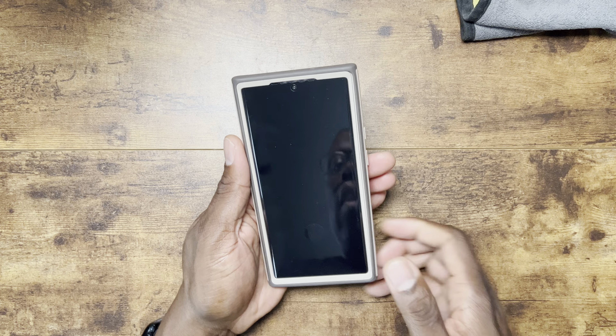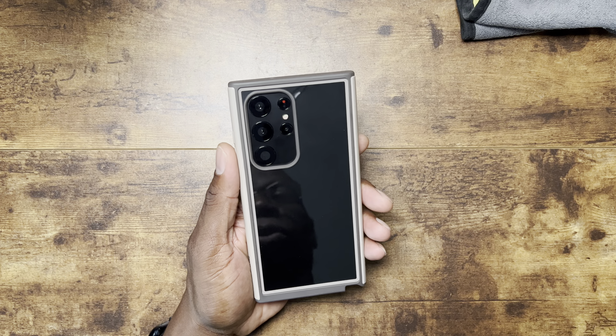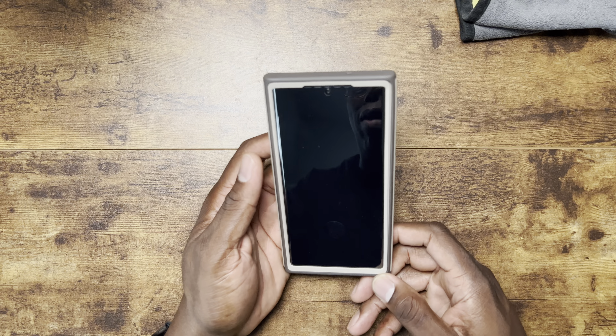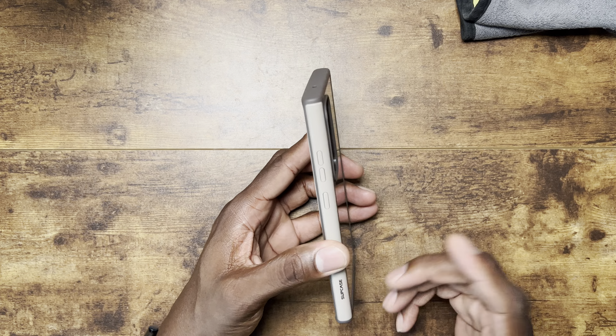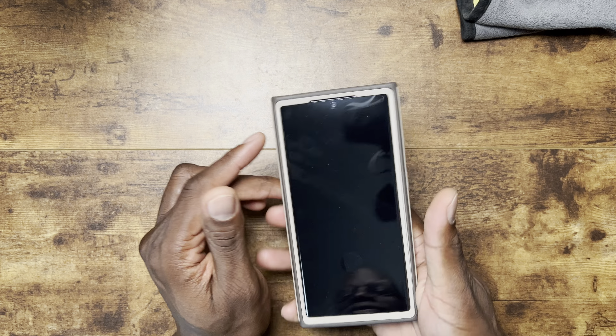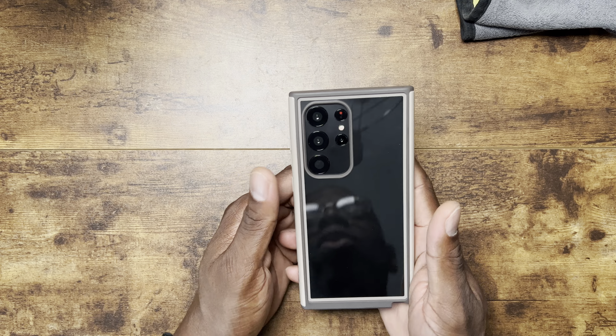You get this case off with a little indentation — this little groove is how you get it off. This is a dummy unit; the S23s are not out at the time of recording this video. But all these cases I've been reviewing lately — just keep searching on Amazon and they will pop up. Subcase and a lot of other case manufacturers sent them out early along with dummy units so you can see what they look like before you decide to purchase.